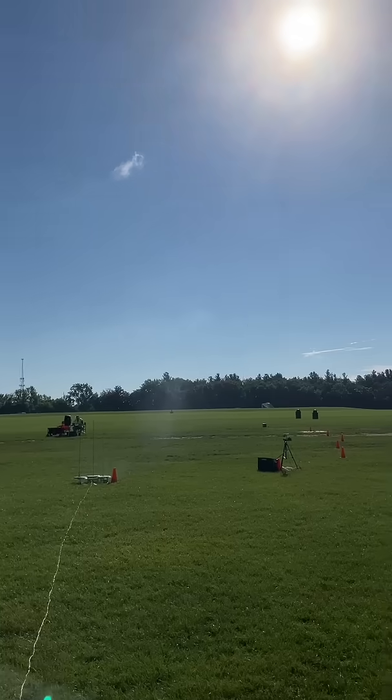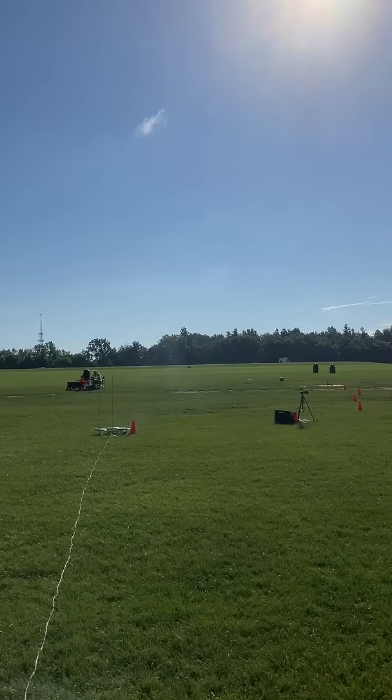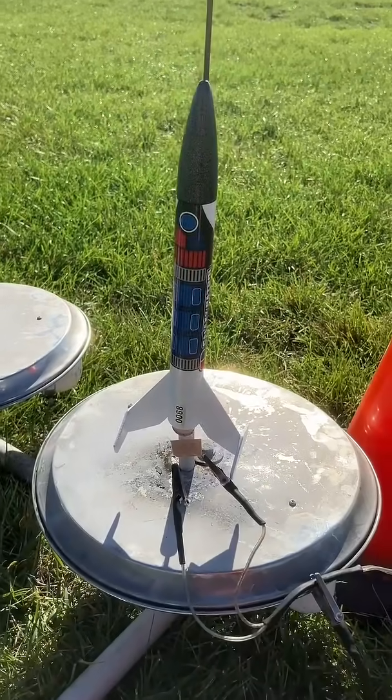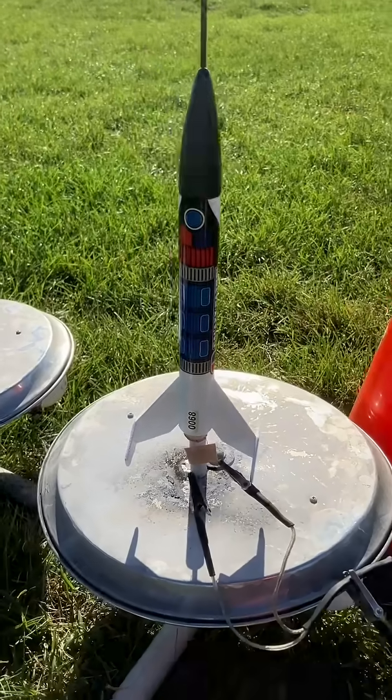Wow, good 400 feet up. I don't know if that's going to work because I looked right in the sun. My Humdinger launch on the A engine was very nice — it had very little drift. It looks like this rod is pointed extremely well, so I'm going to launch the B rockets.